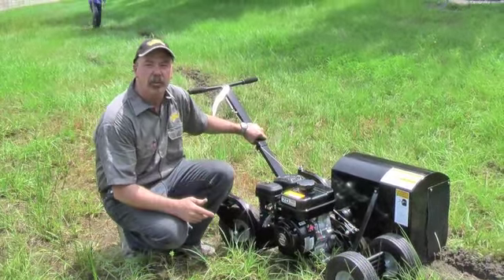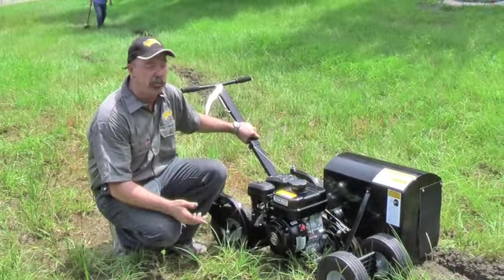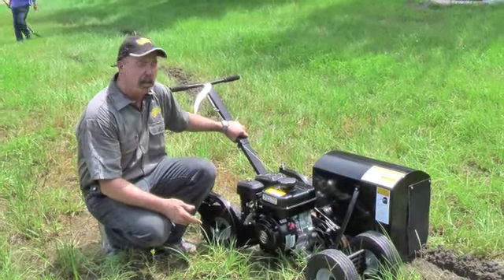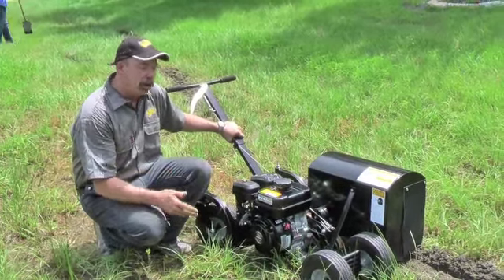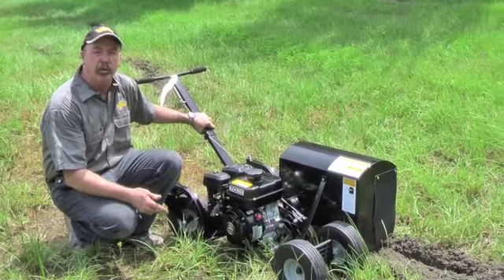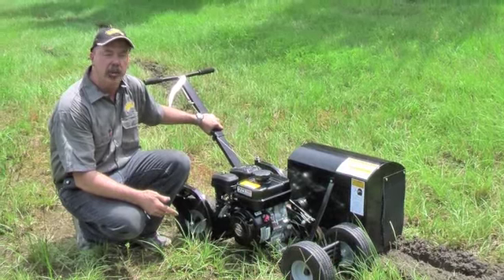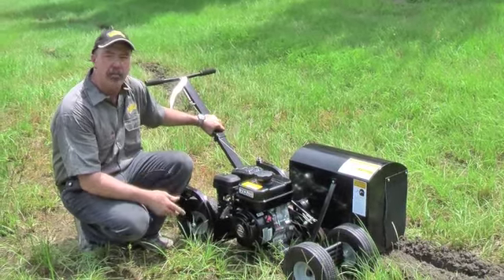If you've ever wanted a first class machine for trenching out for curbing, for putting in irrigation canals or landscape lighting, you might have looked at a trencher before. I'd like to introduce you to our Black Pro Series Trencher from Edgemaster. We've got over 20 years experience in building machines for the landscape curbing industry and you won't see a machine better than this.